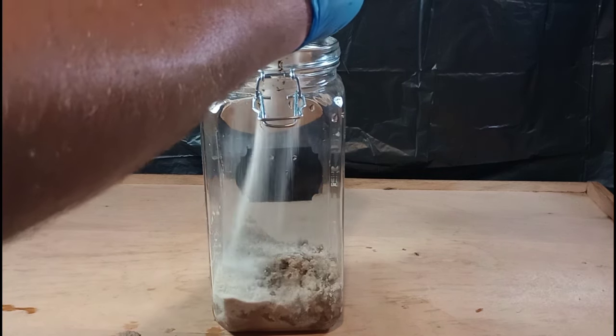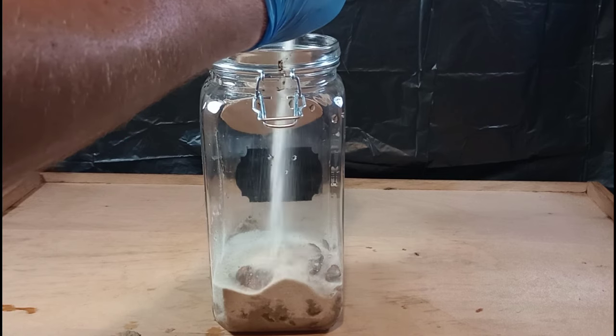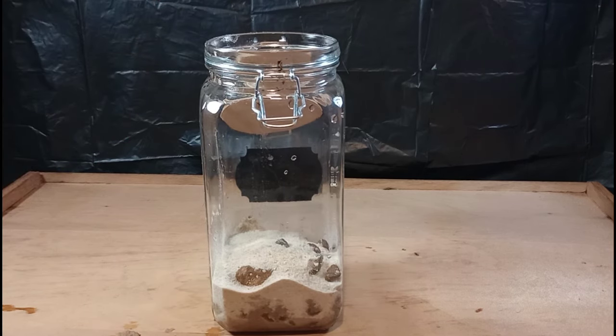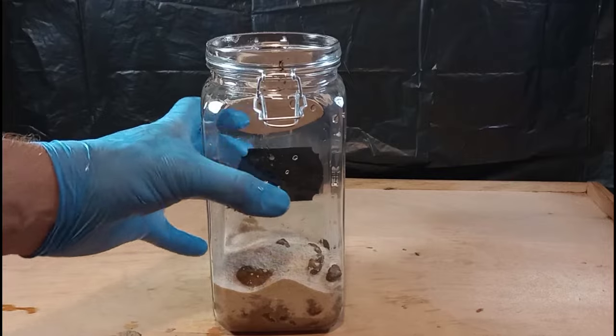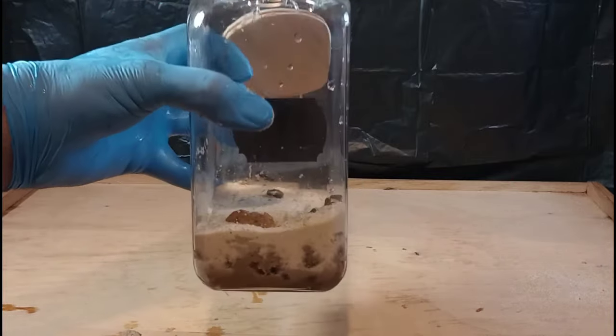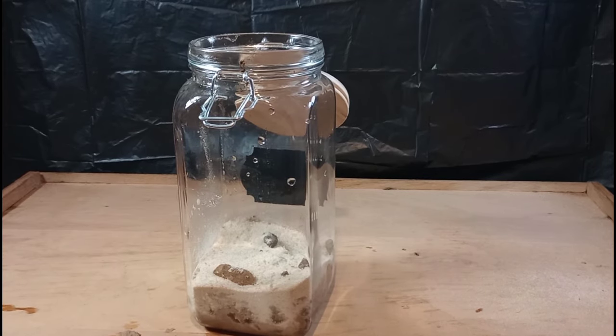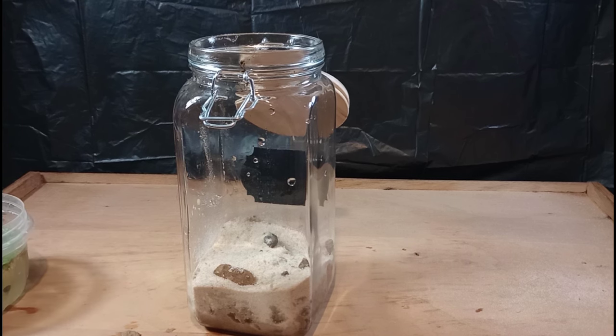I'm going to add a little bit of sand and just a few pebbles. I harvest the sand, the clay, and all this stuff from my very own backyard. If you're familiar with the Facebook page, you'll know I'm digging out a pit near the oasis for a future pond or another project — I haven't decided yet — but we are harvesting clay and sand and using it in our projects.